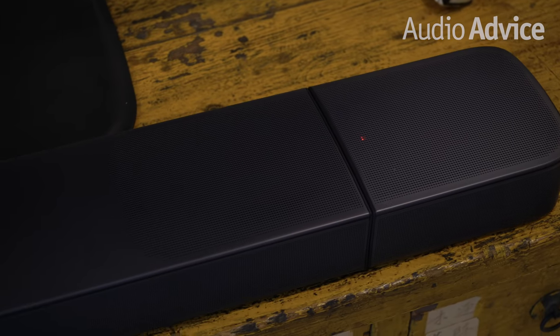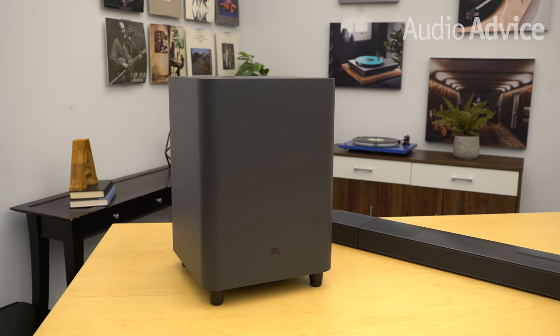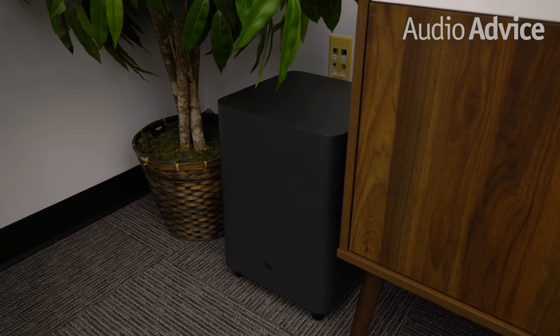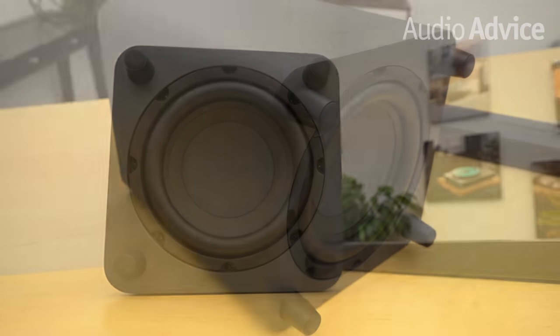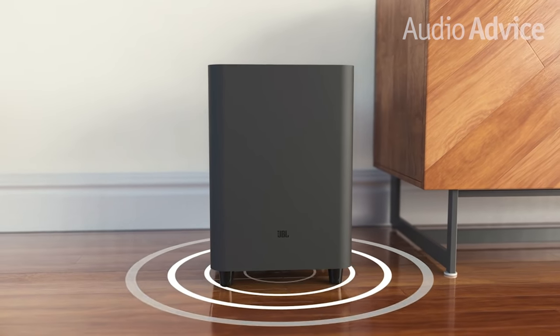The BAR 9.1 is a 9-channel surround sound system that comes with a single sub-based channel, hence the numbers in the name BAR 9.1. The subwoofer stands a little over 17 inches tall, 12 inches wide, and 12 inches deep. It weighs in at 24.5 pounds because there's a massive 10-inch down-firing transducer housed inside that will deliver deep, floor-shaking low-end. JBL uses an array of drivers to present sound from 34 Hz to 20 kHz with a maximum SPL of 103 dB, though JBL doesn't provide a plus or minus point on the 34 Hz spec.